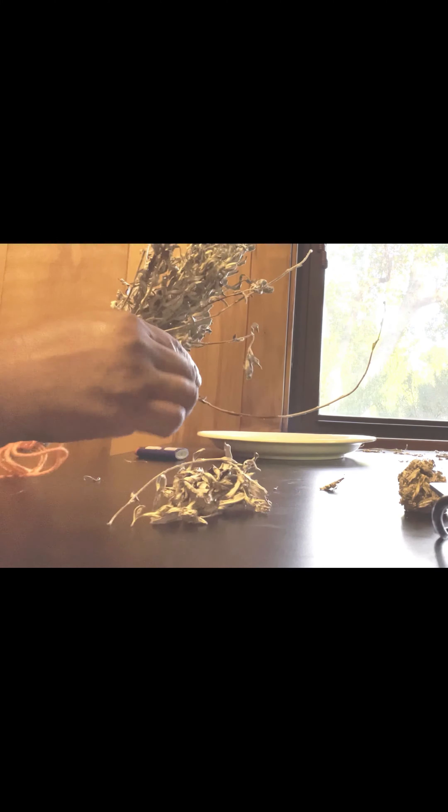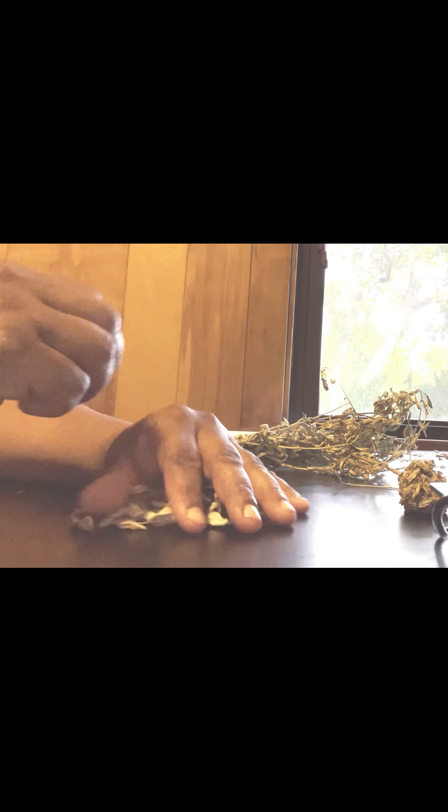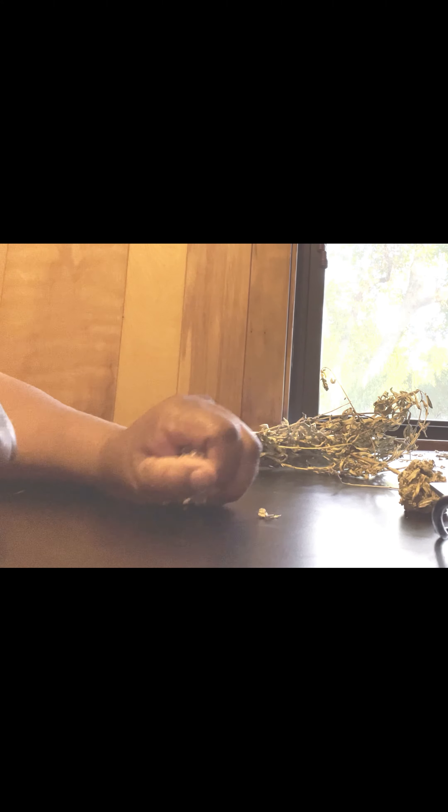You pull the leaves off the stems. Sage balls can be any size, large or small, depending on how many you want to make. If you want to stretch your sage out and don't have much, this is a good way to conserve it and use it as needed. You put it in a little pile and then you squeeze it — squeeze hard to get the initial ball going.